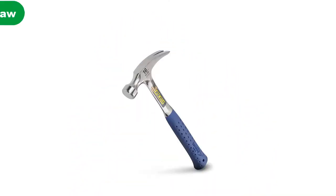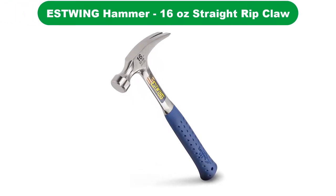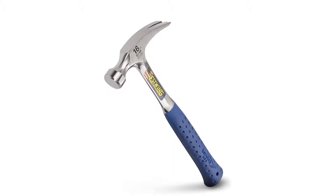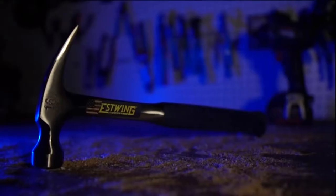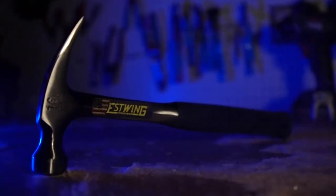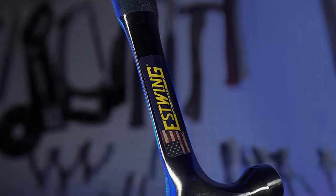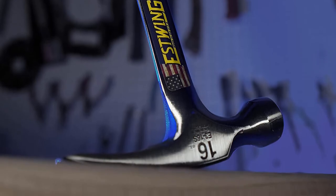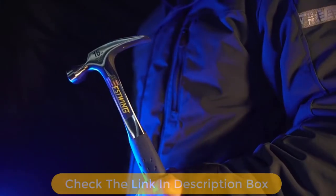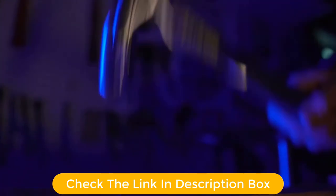Number 1. Our overall best for the money pick is the Estwing GGE316S hammer. Let us start off our list with the most popular option in the market for an electrician hammer. This unit is designed by Estwing and is currently preferred by thousands of professional users. In first place, we have the Estwing GGE316S hammer. Since this is a 16-ounce electrician hammer, it is perfect for electrician-related jobs.